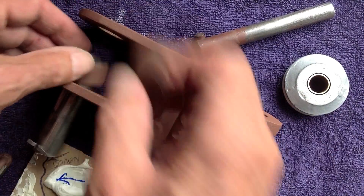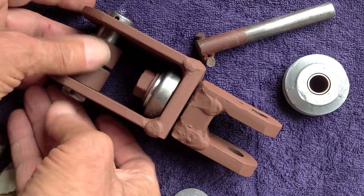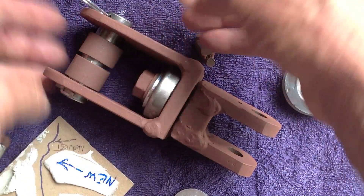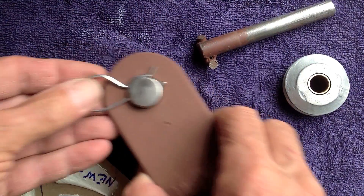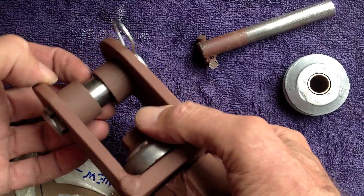Let me show you how this works. This goes through here, and then this goes in here like this, and that goes there, and then this thing goes in there — like that. Some sort of hitch pin clip or whatever, from the hardware store.